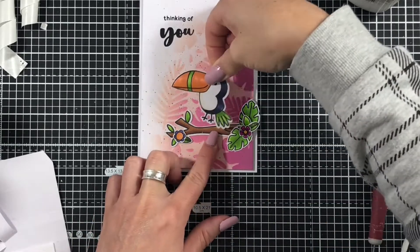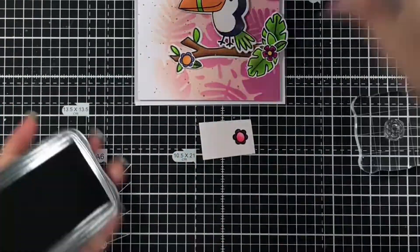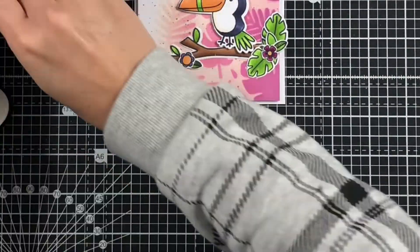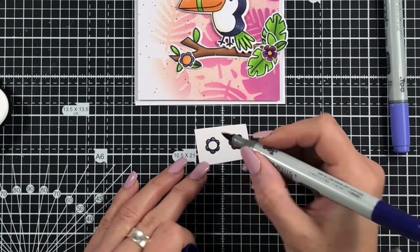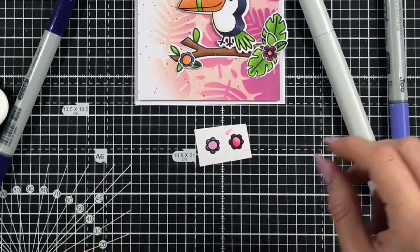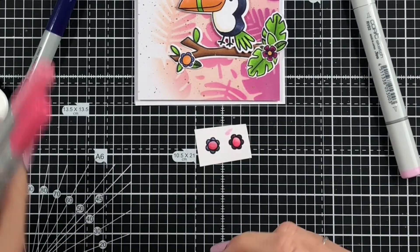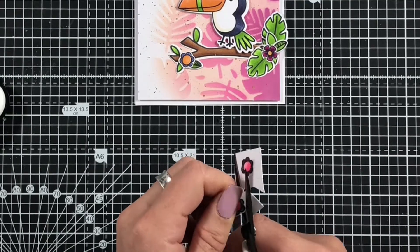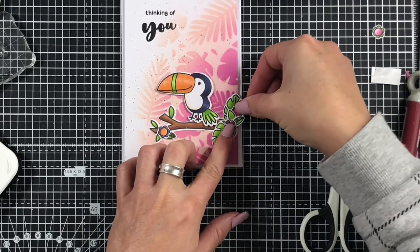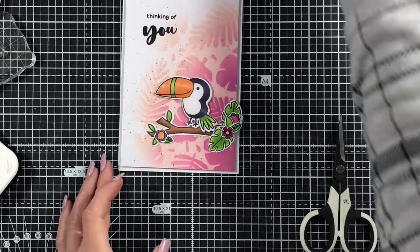I'm just adding some foam tape to my toucan — he will be the only element that's really popped up, but because of the different elements already on there they do still create that bit of dimension. I felt I was one flower short, so I did colour up another one really quickly using some of the same colours we've already used. Those pink shades we used in the previous video as well, just so that it all ties together and coordinates. That little leaf just sits in the background there and I think that just finishes it off with an extra little pop of colour.